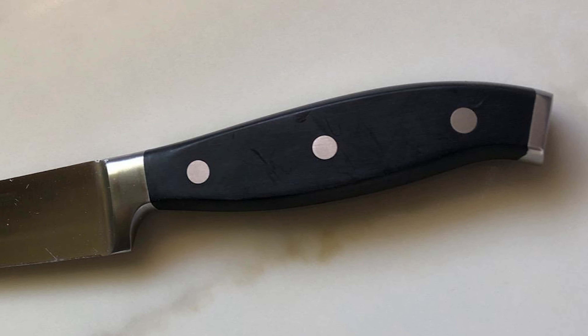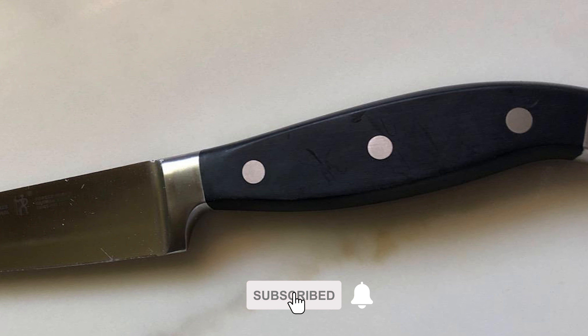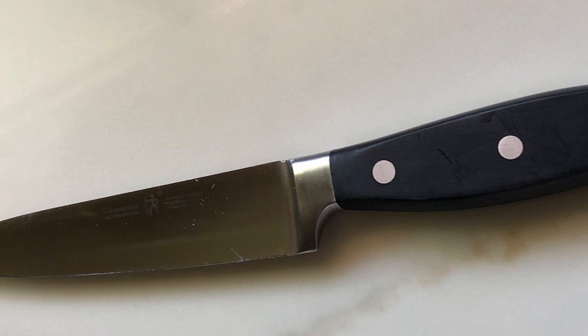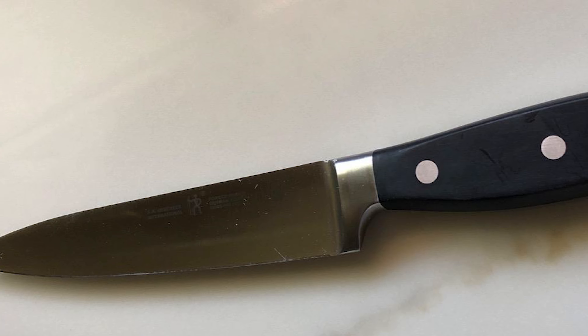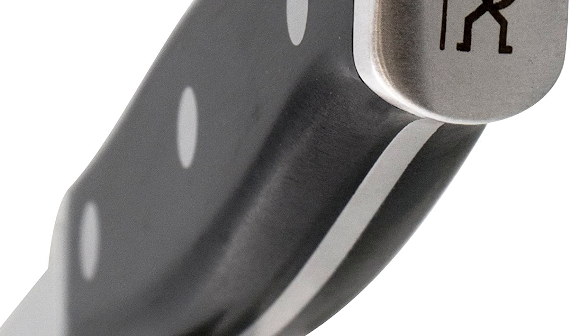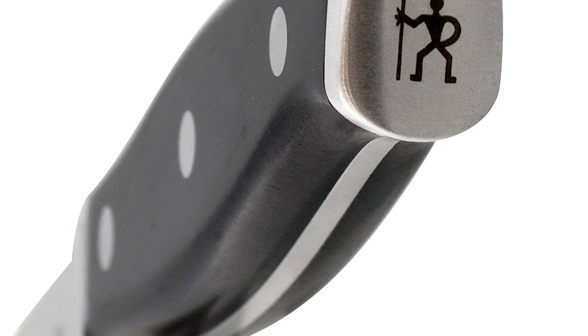This Henkel 6-inch utility knife allows you to cut with confidence. It is fabricated from a high-quality German stainless steel blade, which produces precision cuts. Slice strawberries, mince garlic, and cut cheddar effortlessly. This small, lightweight knife is perfect for detailed work.